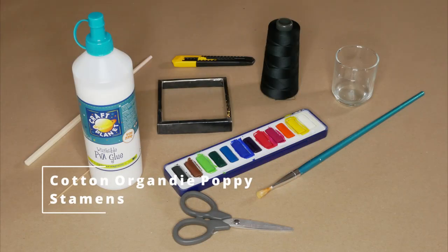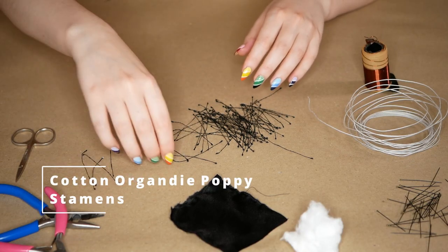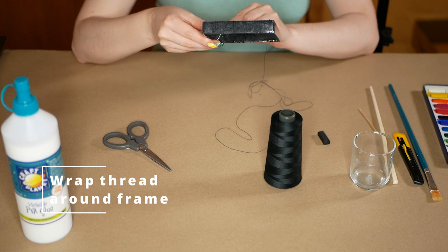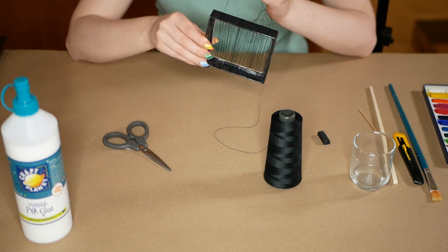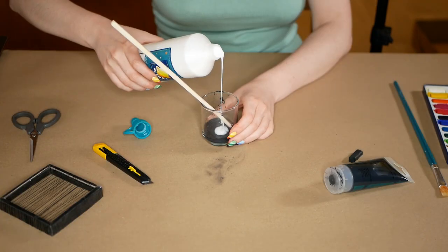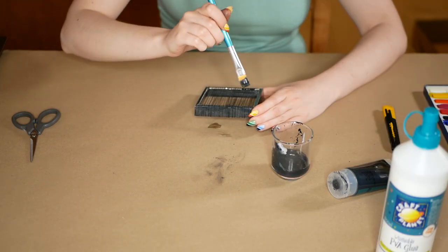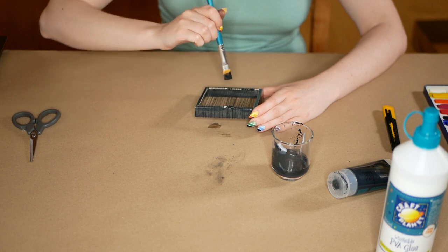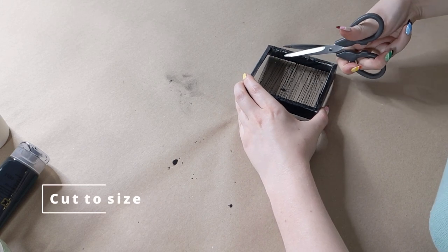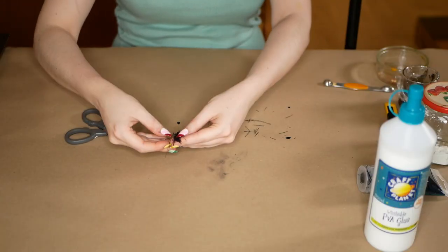Flower number two: a cotton organdy poppy. First I'm going to show you how to make these stamens — however, you can just buy these if you want to save time. Wrap the thread around the frame, securing it with knots at the start and end; try to make sure your threads aren't too close together, otherwise it will be difficult to do the next step. Mix the PVA with some black paint and paint all over the threads — you may want to do two coats, making sure each coat is dry before applying the next one. Once dry, cut off the frame and cut to size — I'm making mine 6.5 cm. You can cut them to any size you want, just don't go larger than 9 cm.